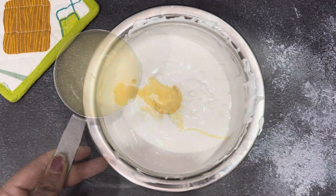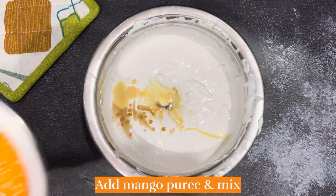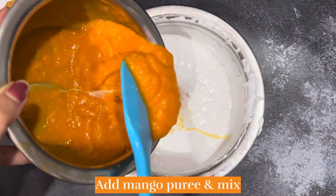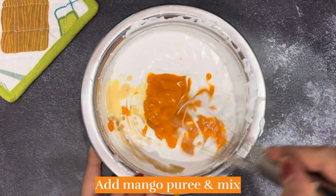I don't have a beater here, so I'm using a blender. Now we will add condensed milk and vanilla essence — the essence is optional. And now we will add our mango puree.